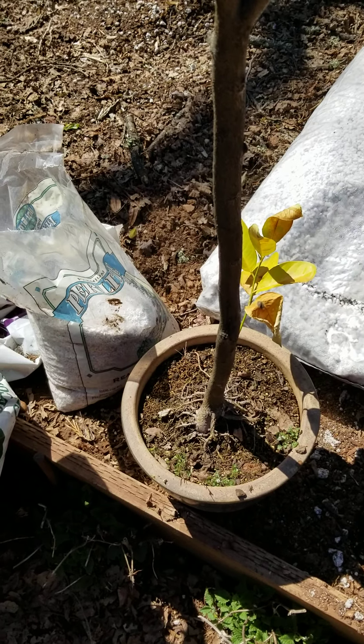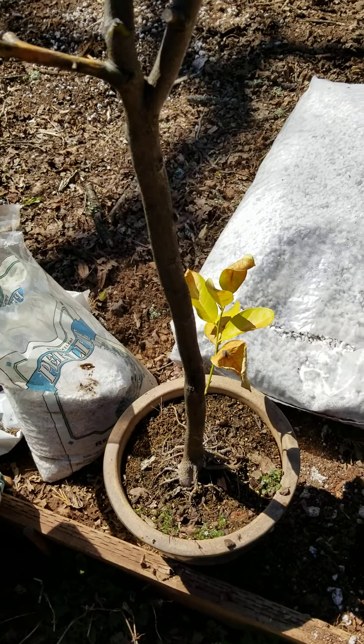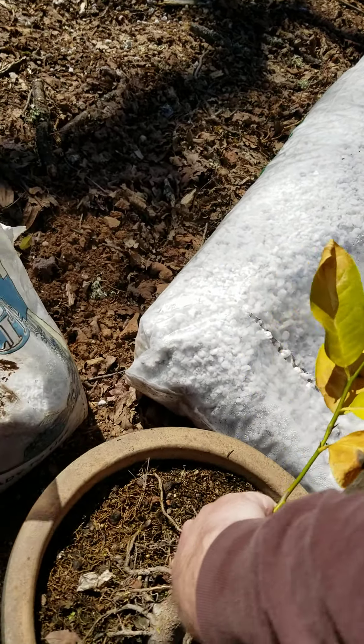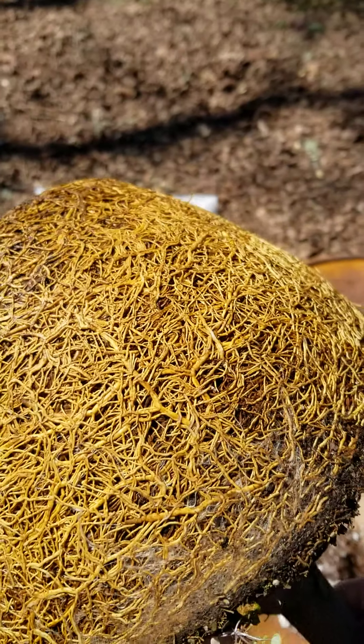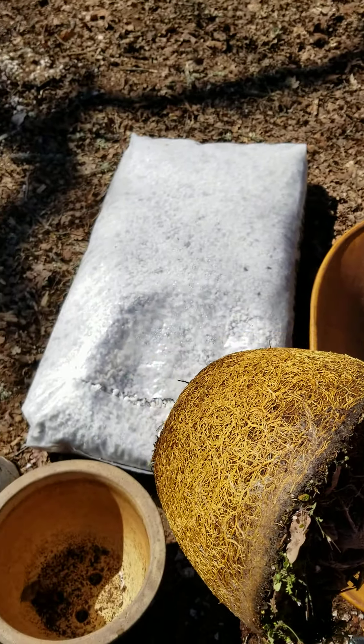Let's take a look at this root ball. It's going to be incredibly healthy, but also root-bound. The roots are healthy, they smell like citrus, but obviously they weren't taking up water or nutrients very well.